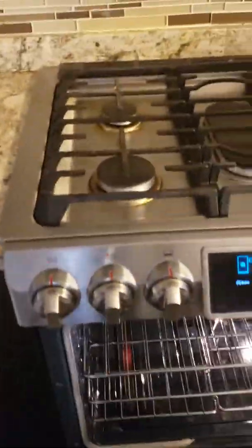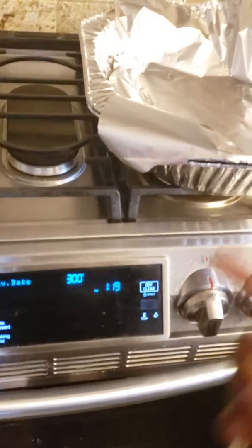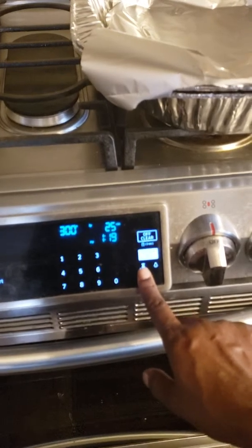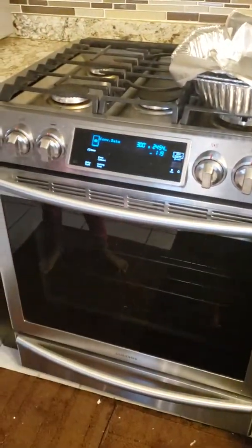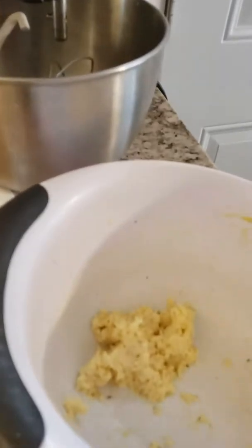Okay, so I'm going to put my second batch into the oven and let it cook for about 25 to 30 minutes, because I have it on a lower temperature. Let's put on the timer.